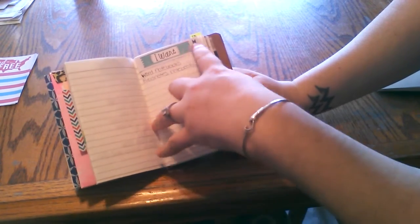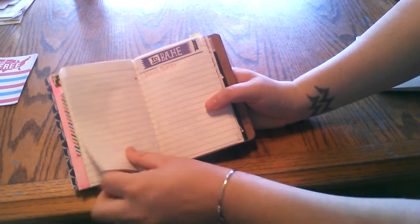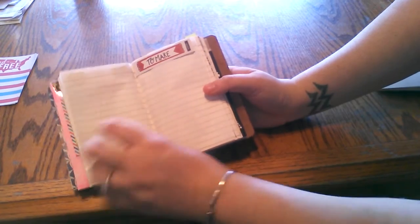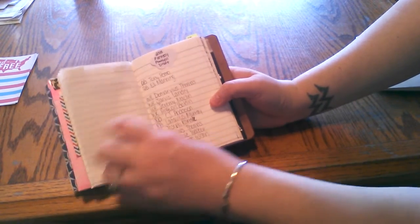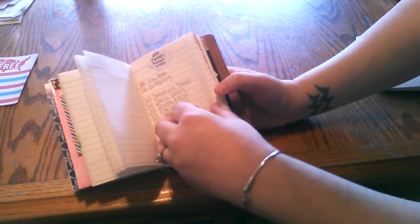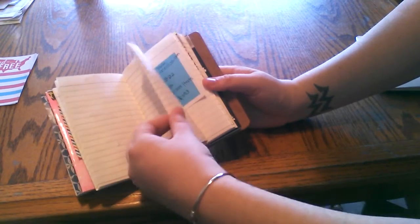Then I have these left over from Smash — just a few things that I want: to bake and to make. And then I have my 2015 Fantasy Football draft information there, because it's my first time. So that's all the lists for now.